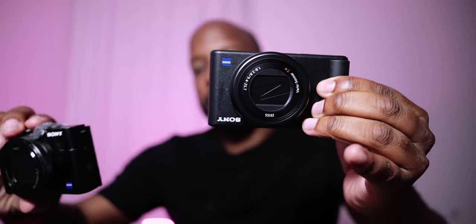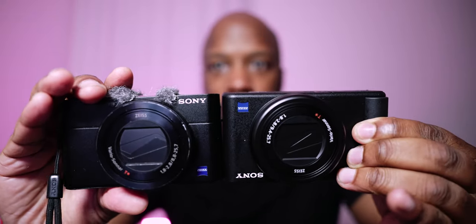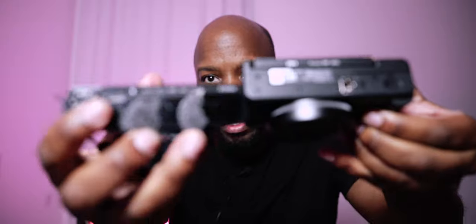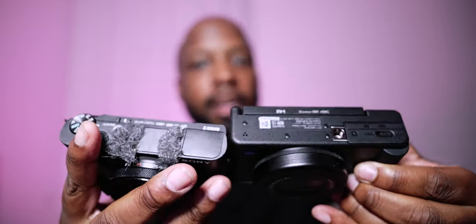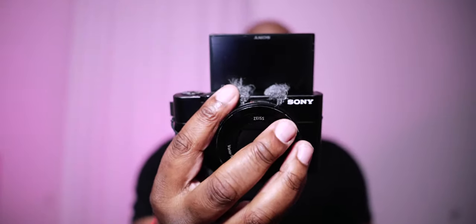Here is the body, and just for comparison sake, here is the Sony RX100 Mark 5 — fairly similar builds. On the RX100 Mark 5 you have a flip-up screen, whereas on the ZV1 you have a flip-out screen, and it turns on automatically, which is pretty cool.